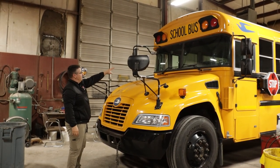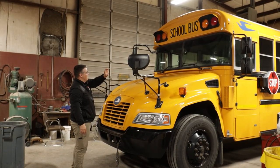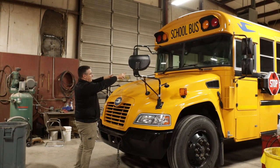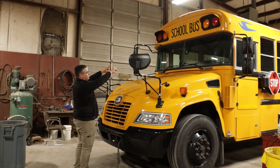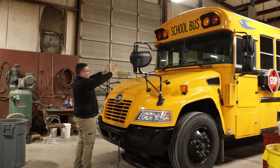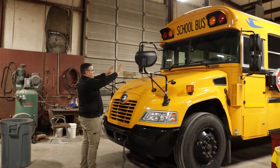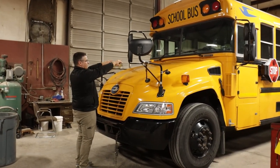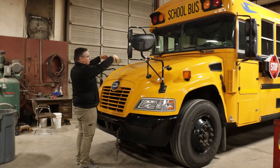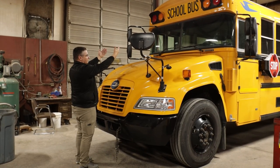Next, I'm going to come down to my windshield. I'm going to make sure it's not cracked or broken. I'm going to check the rubber seal around the windshield, making sure it's not ripped or torn, there's no chunks missing. Next, I'm going to come down to my windshield wipers, making sure they're securely mounted, they're not bent or broken, the rubber on the blades is not ripped or torn, and they have proper tension.